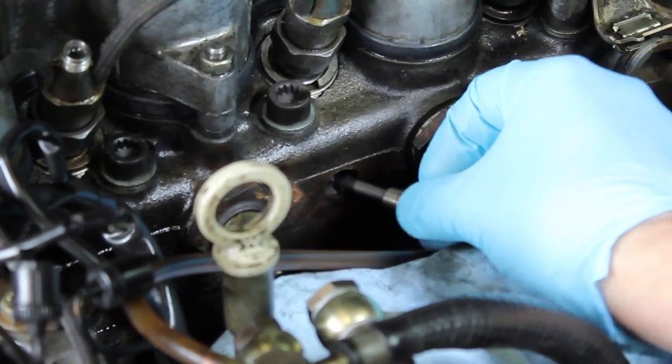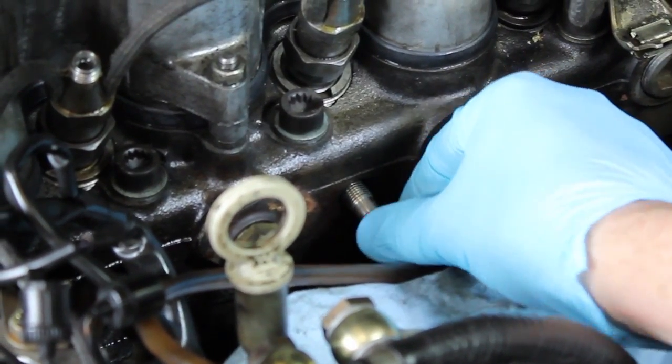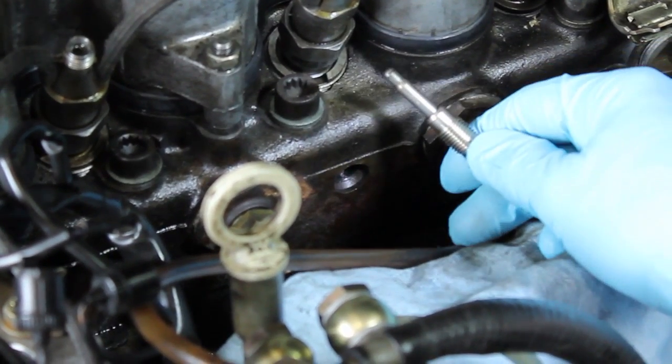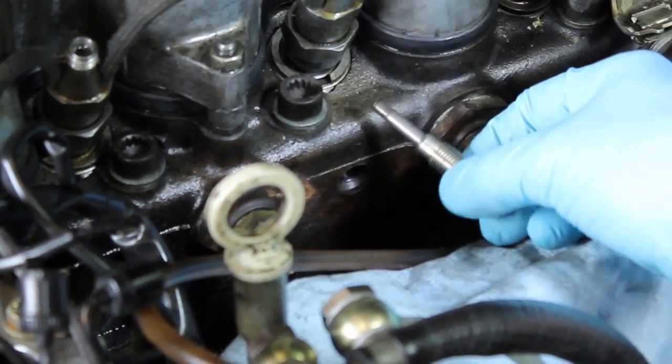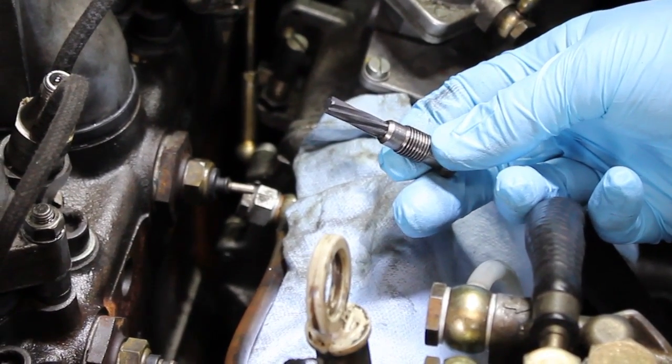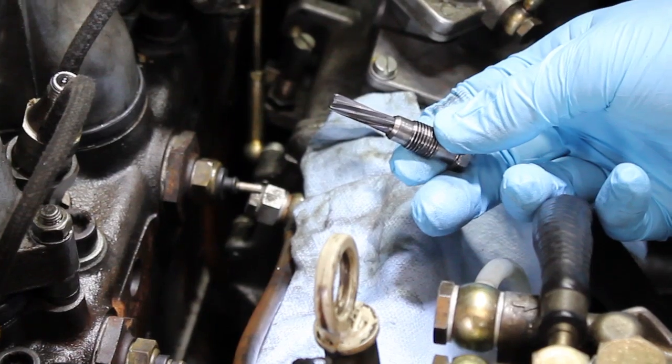This pencil glow plug is inserted into the hole in the cylinder head. It goes right into the pre-chamber, and this pre-chamber is very prone to coking or carboning. Excess carbon in the pre-chamber is the number one cause of premature glow plug failure in these older diesels.